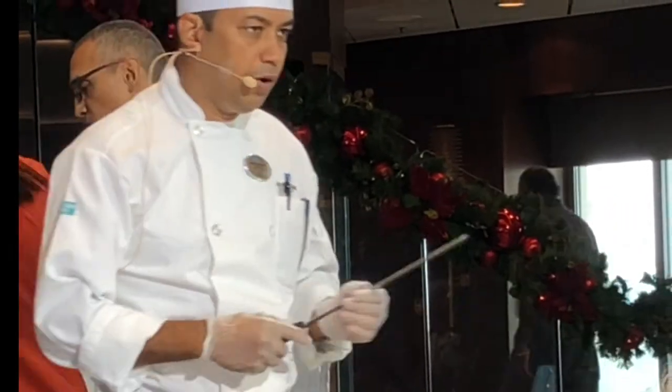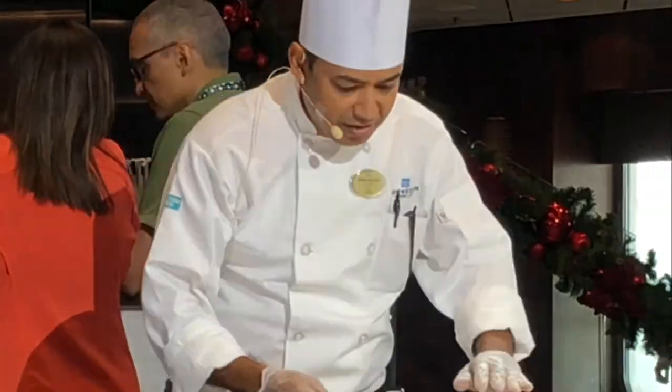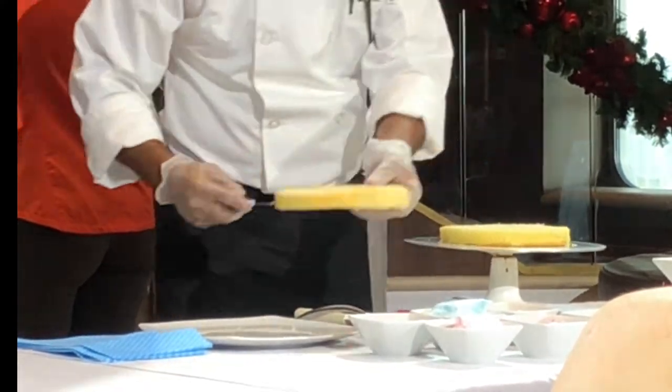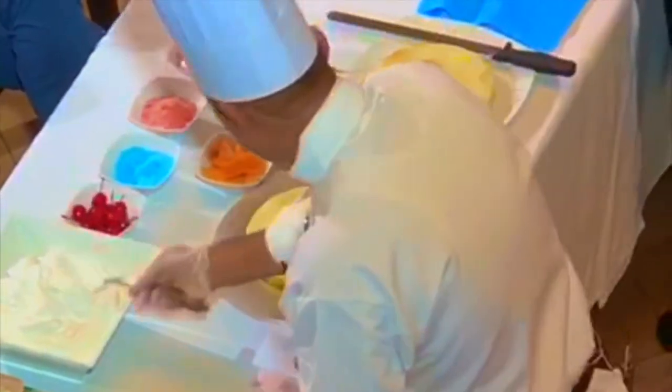Slice the cake into parts — two parts, three parts, whatever you want — just for like two minutes, like this one. Whatever kind of slice, just like it up. You can make it two slices, three slices, whatever you want to do.